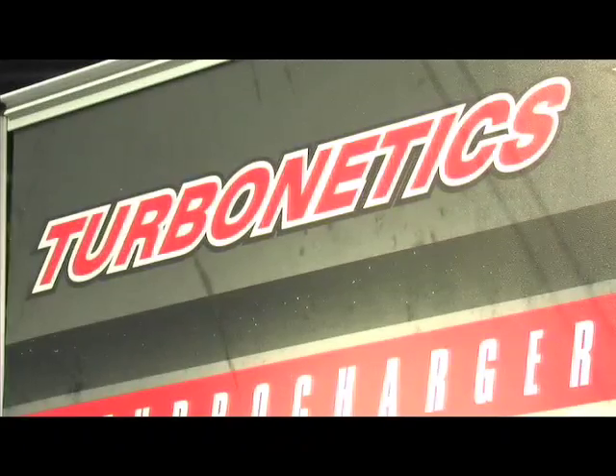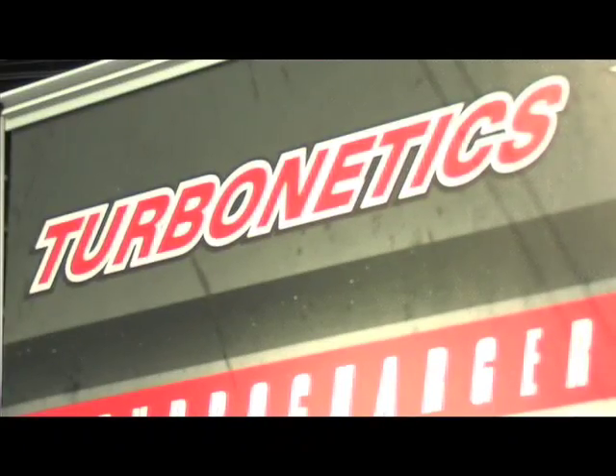We've got packages starting to let guys turbocharge their small block Chevy and drop it into whatever they want. They're covering everything down here at Turbonetics. Go and check it out for yourself on the web at turboneticsinc.com.